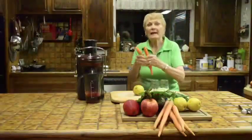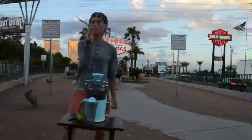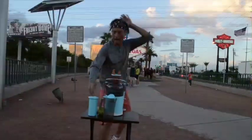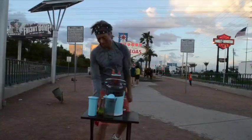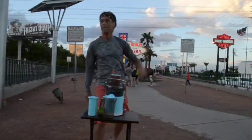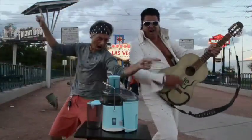Catch it! One more! Good! Throw! Viva! Viva! Fresh juices! Thank you! That was amazing!